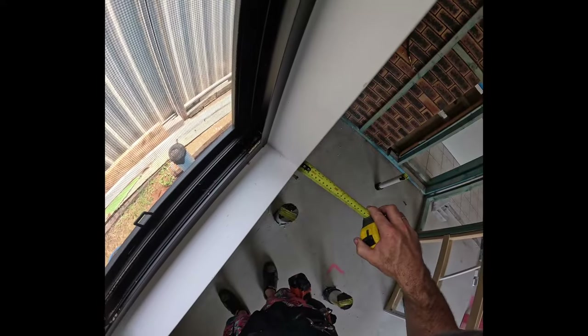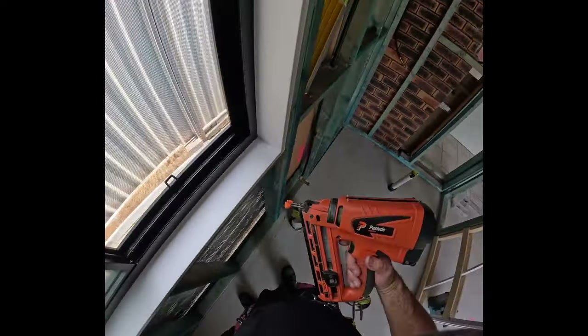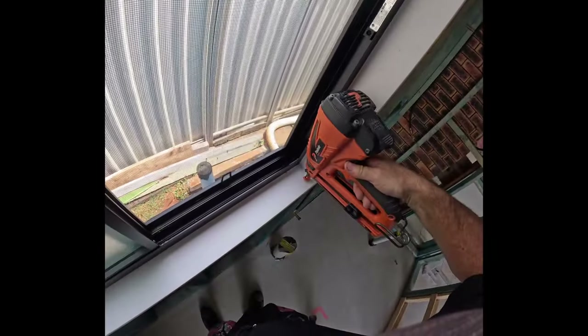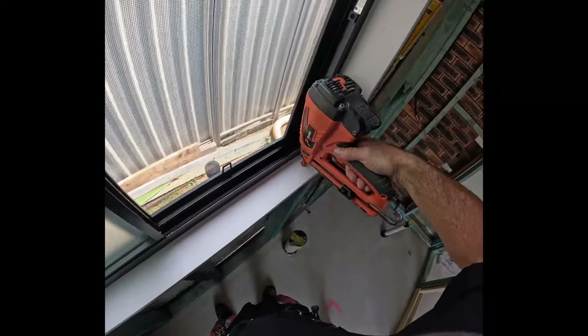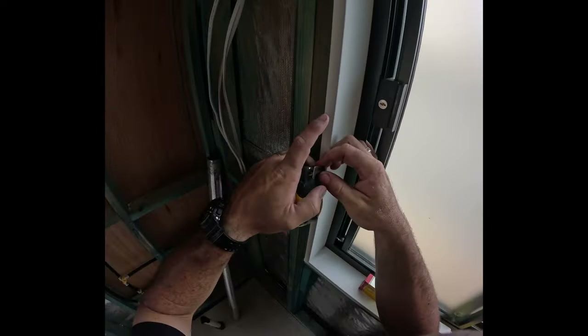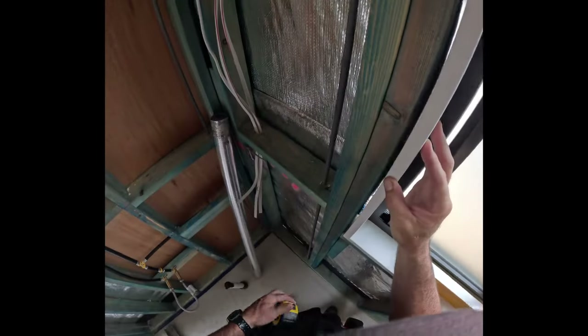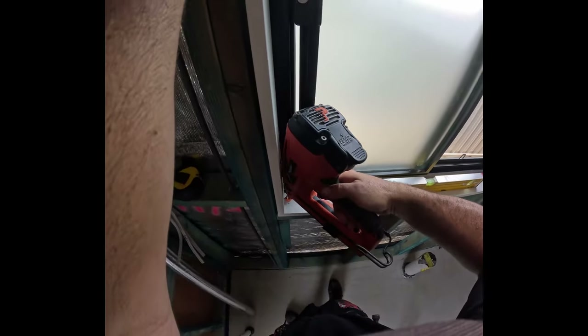We're going with 6mm, but I like to give myself just another one or two mil to allow for any setting of the plaster or a discrepancy in the wall frame. That just allows you, when you put your architraves on, enough reveal sticking out to get a really nice finish. You only need a mil, maybe two, and it'll be a lot easier when you go to put your trims or architraves on.